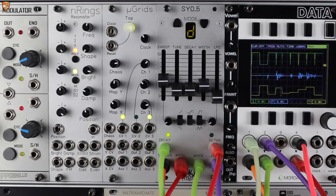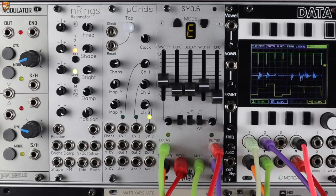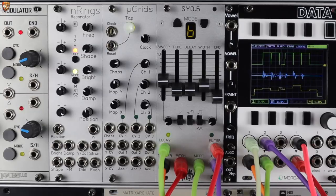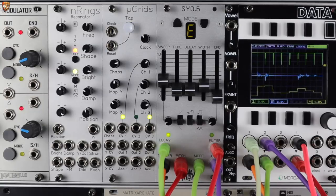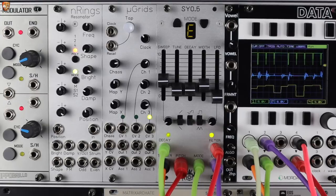Thanks for watching this video on the SY05 from Michigan Synthworks, the faithful recreation of the Pearl Sync Cushion. Hit like, comment, subscribe, support me on patreon.com/divkid — all the usual patter. Cheers for watching.